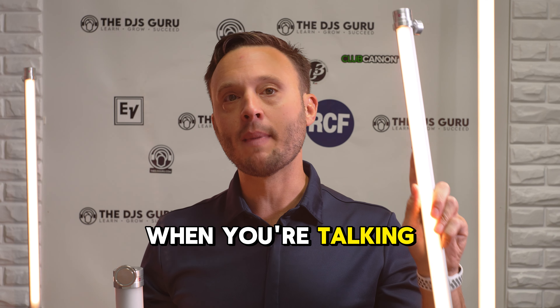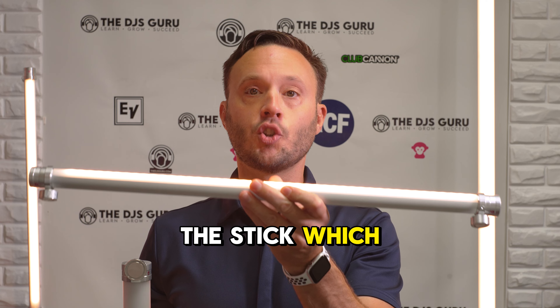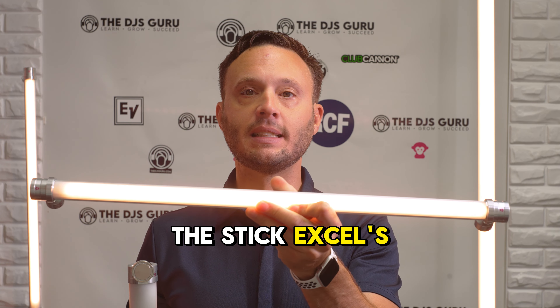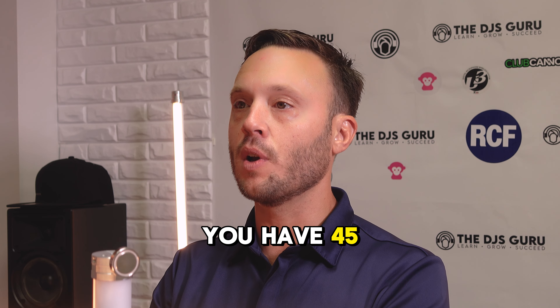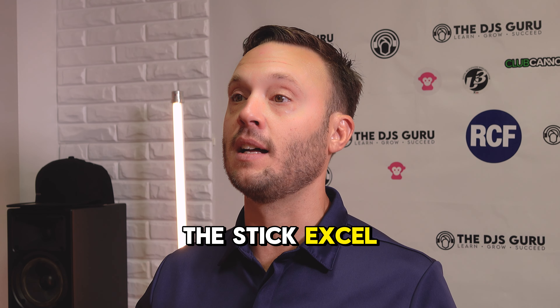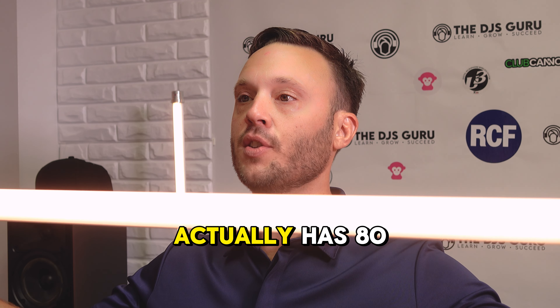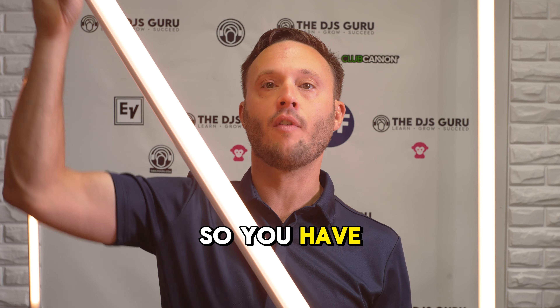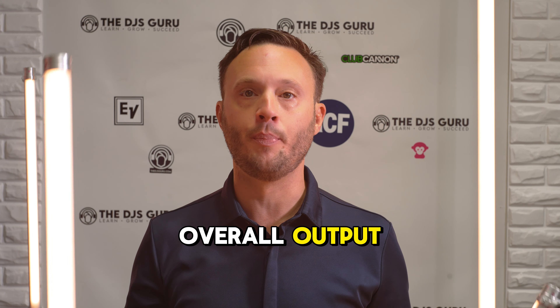When talking about the Stick and Stick XL: the Stick is 24 inches with 45 LEDs, the Stick XL is the exact same thing but 36 inches with 69 LEDs, and the Neon actually has 80 LEDs. So you have a larger number of LED diodes inside, which is going to give you more overall output.